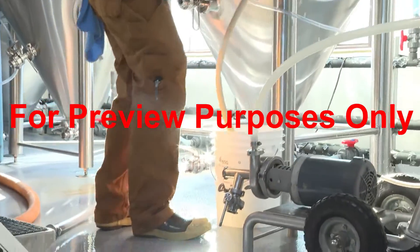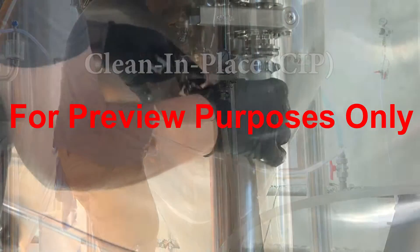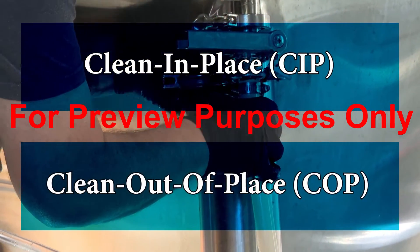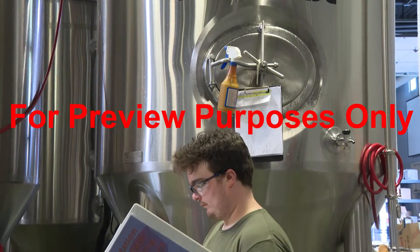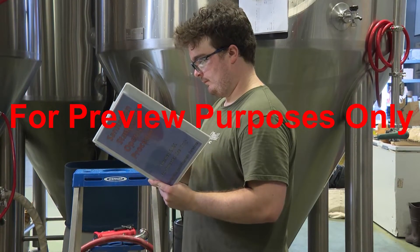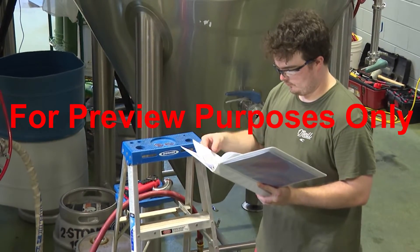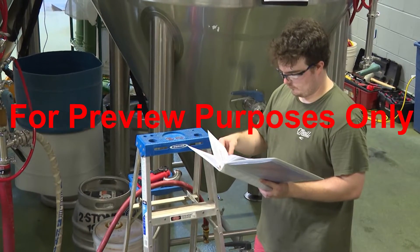Sometimes hot water sanitizing can be accomplished by automated methods, such as a clean-in-place (CIP) or clean-out-of-place (COP) system. If you have this equipment available in your facility, consult your Sanitation Standard Operating Procedures or Hazard Analysis and Critical Control Point plan to familiarize yourself with the way it works.